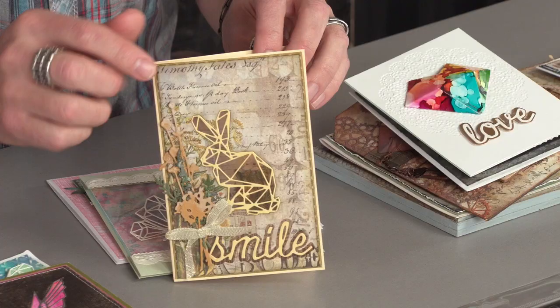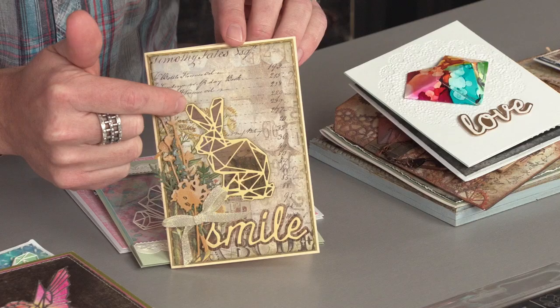I think these dies are so cool because you really get a lot to kind of create your own personal style on things. Take a look at this little Geo Springtime rabbit.